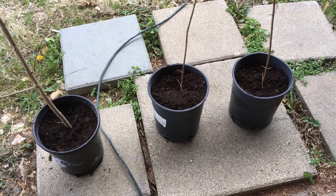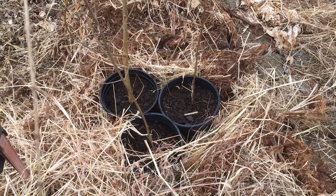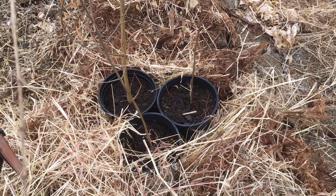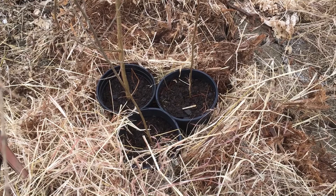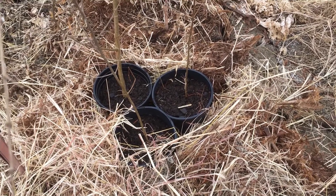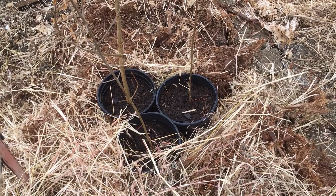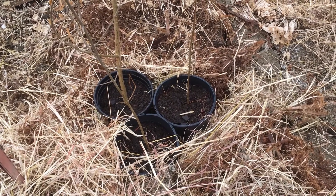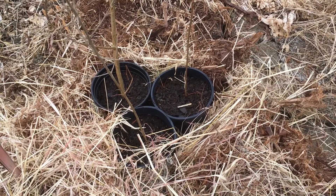We have them in the pots and we are going to water them down real good and put them in the greenhouse. We have our three clippings in our pots. We watered them a whole lot after we stuck them in the root stimulator and we now have them in the greenhouse. We have piled quite a bit of hay around them to keep them warm because it's supposed to get really cold. I have a feeling that February is going to be pretty bad as well. So, let's wait and see what happens.